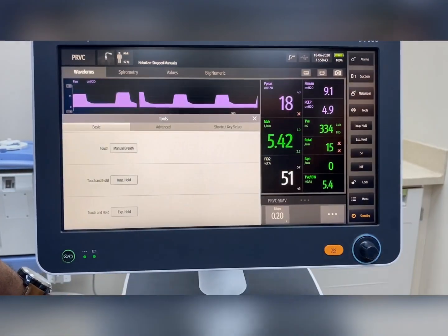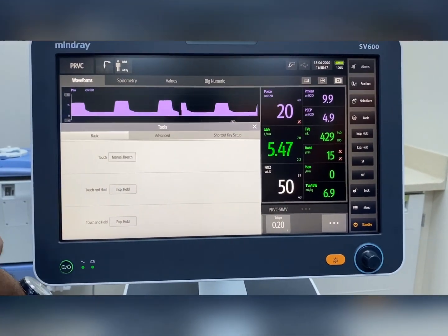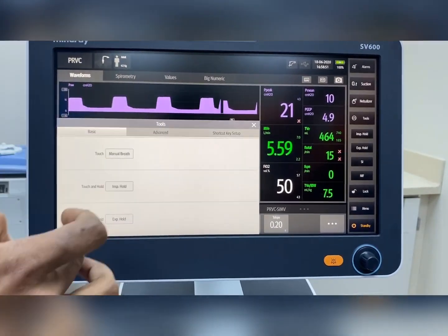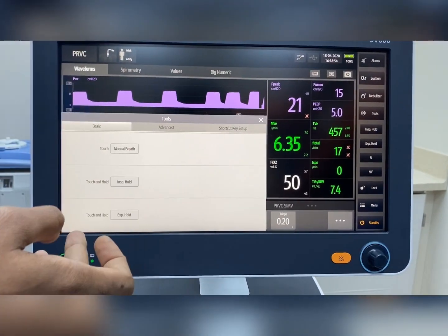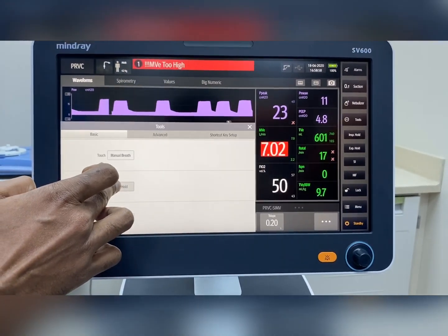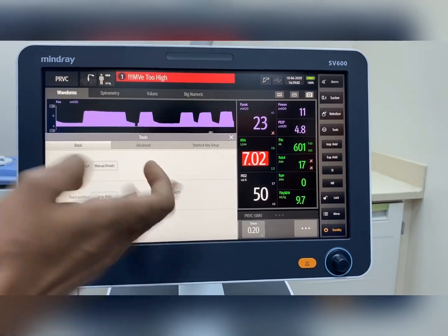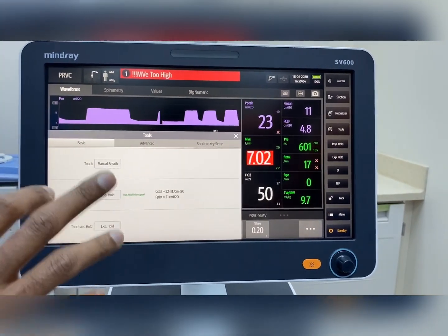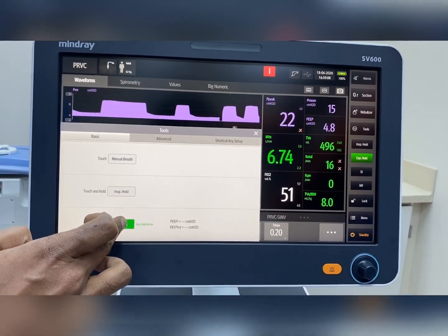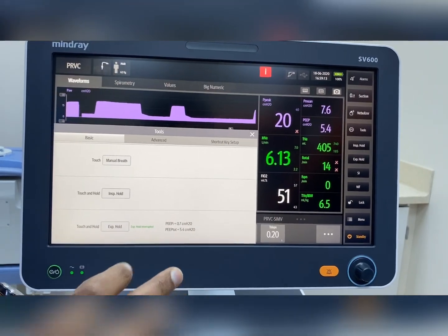There is an option called Tools. In Tools there are three options. If you are doing a procedure and want to give a manual breath to the patient, pressing the option will cause the machine to deliver a breath. Inspiratory hold is available — if we apply inspiratory hold, plateau pressure and static compliance are measured automatically by the machine. Expiratory hold is also available to measure auto-PEEP or intrinsic PEEP, and total PEEP can be measured.